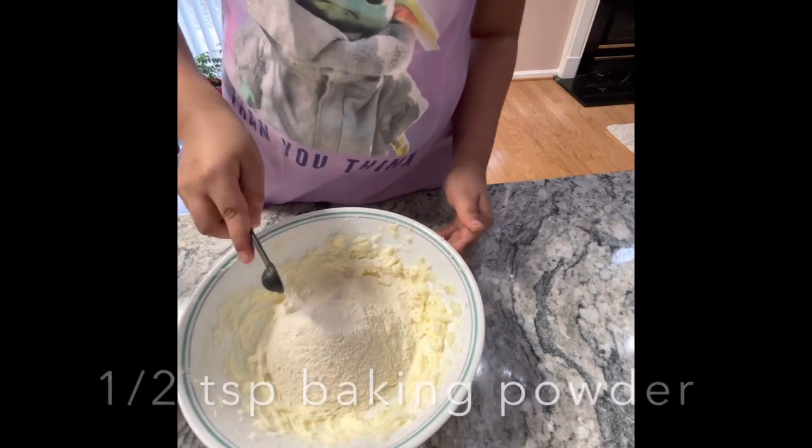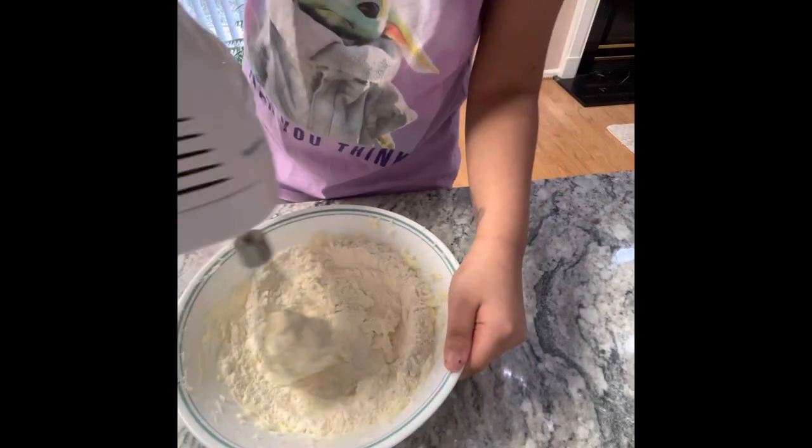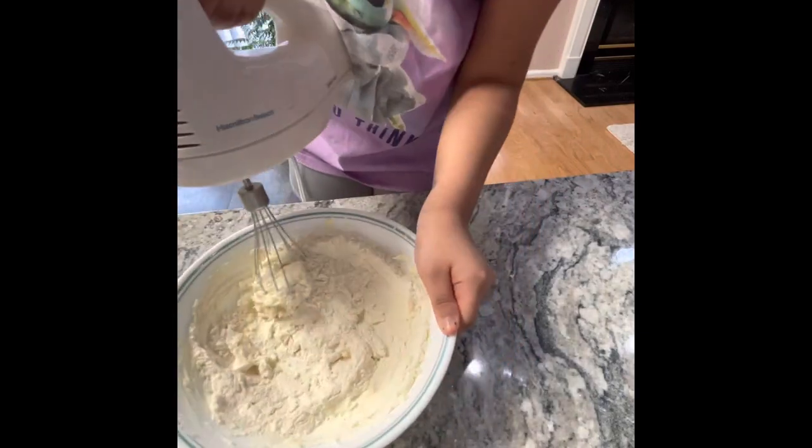Add half a teaspoon of baking powder. Mix like this, or you can move to your spatula earlier.